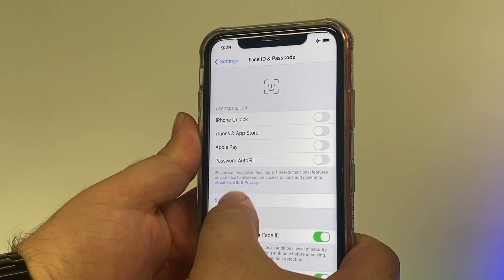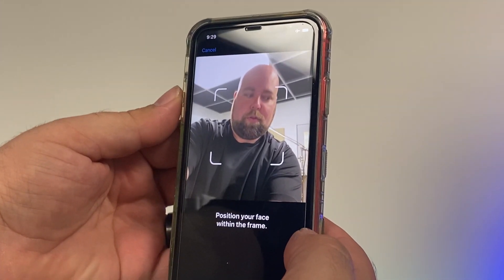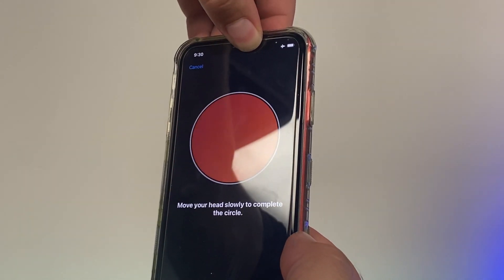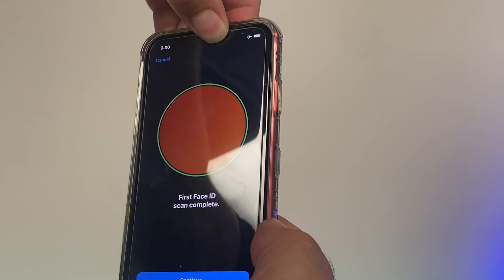The dot projector and the infrared camera are the two components on the front facing camera assembly that actually do Face ID. In fact, you can set up Face ID without the front facing camera, but it does help to know where your face is, and having that visual will help you set it up. So I'm going to show you a step-by-step process on how we fix it. Let's get into the video.